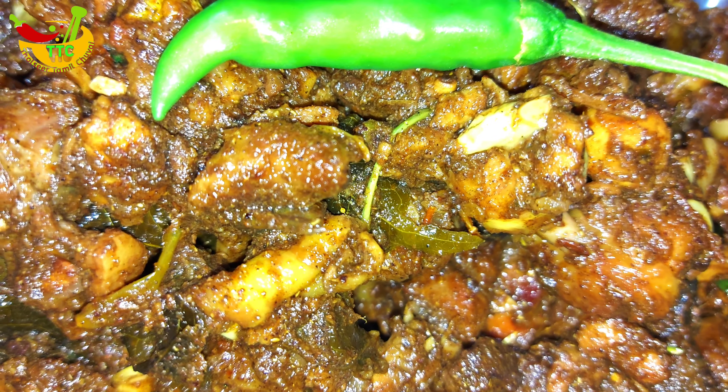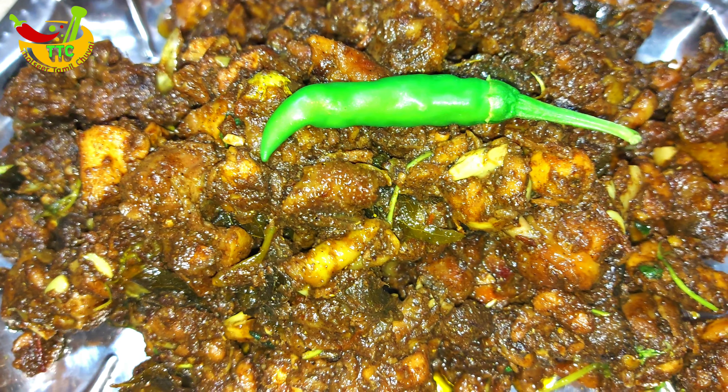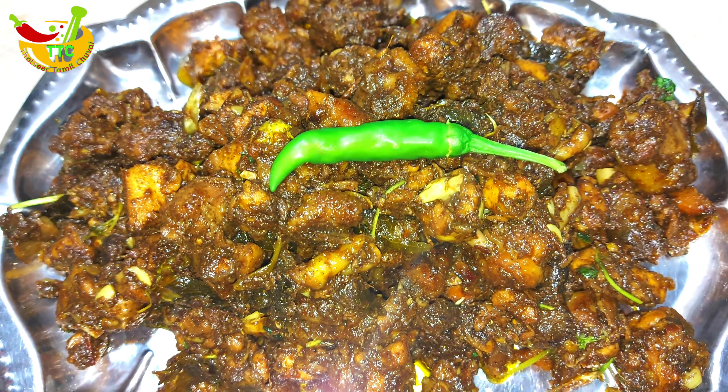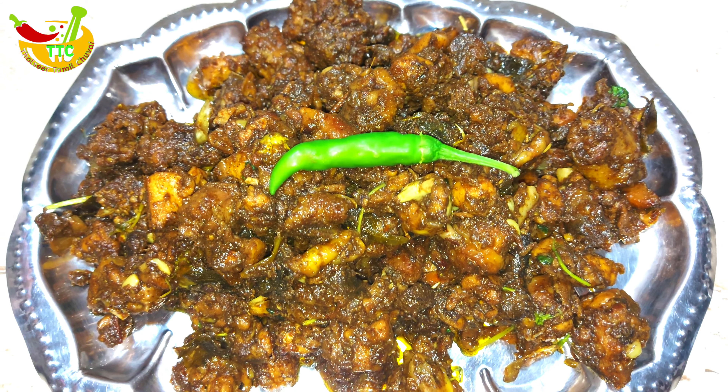Let's do it in our channel. Let's cook in my recipe. You can eat so many of them. You can cook every day and cook very well.